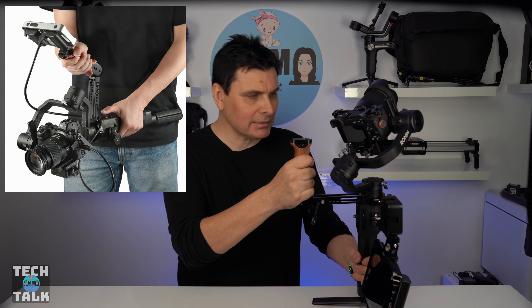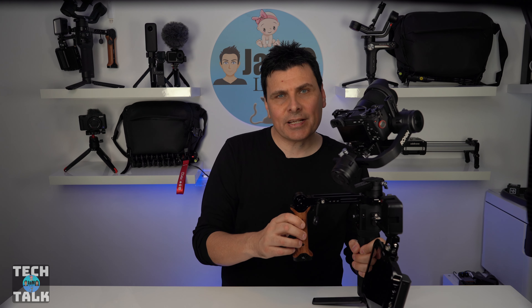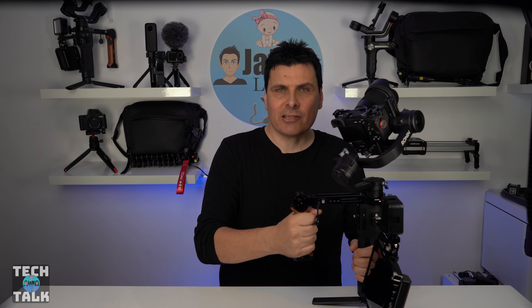The handle can tilt over many angles — pointing up makes things super easy for underslung mode, and when down it gives you that extra grip and support from the other hand. And being SmallRig, you know it's going to be very comfortable and solidly made.